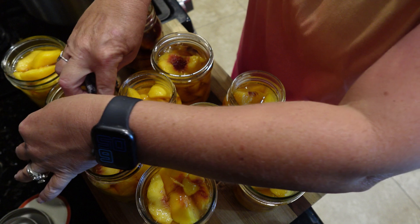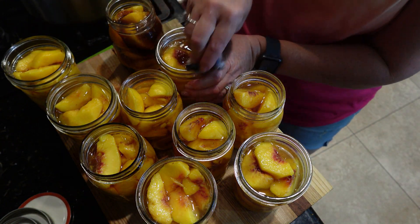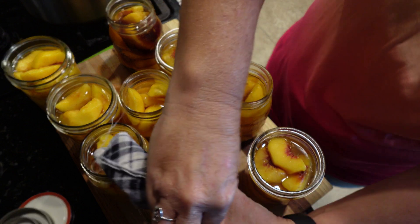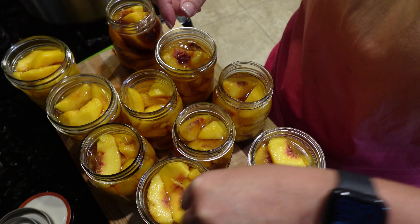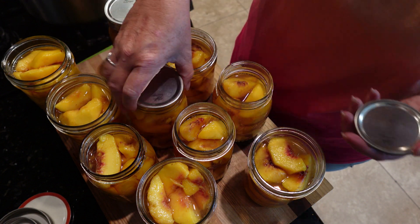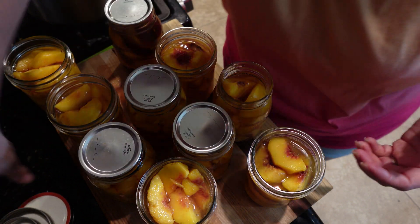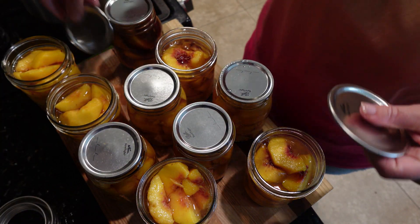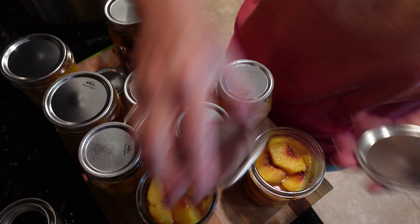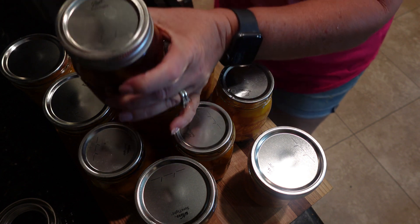Take a wet rag and wipe around the rims because that syrup is super sticky. You want to make sure all your seals seal properly. Some of them I could maybe put a little more syrup in, but the book says a generous half-inch, so I'm not going to. Then you just want your rings on finger tight, just a little bit.